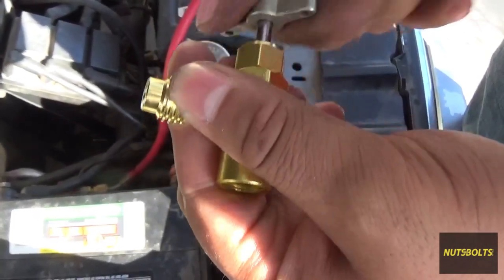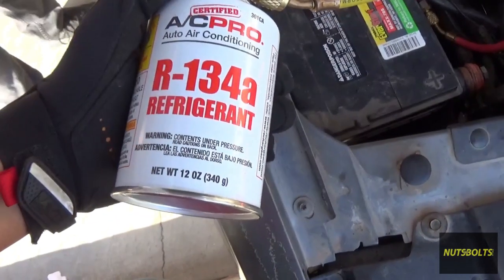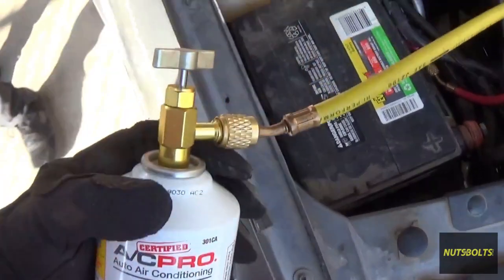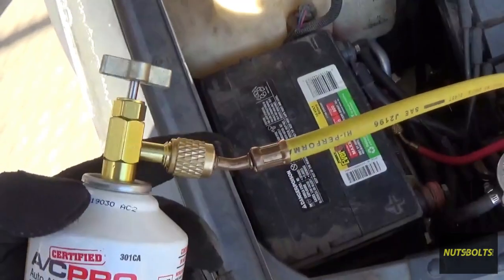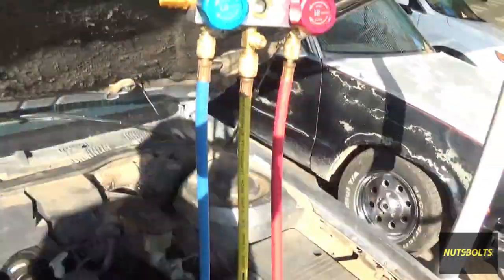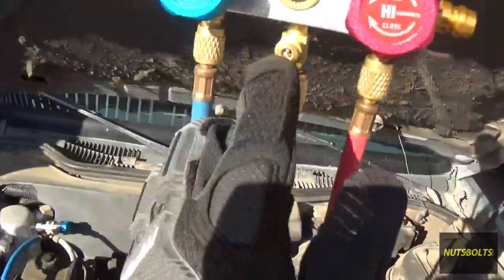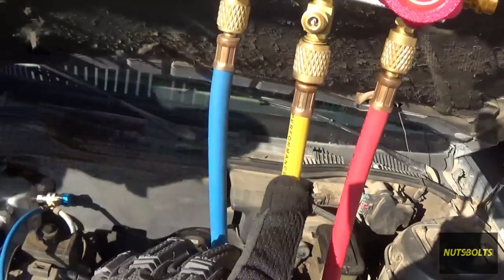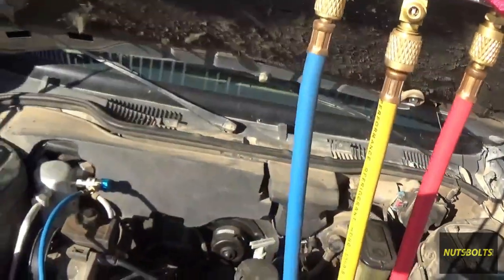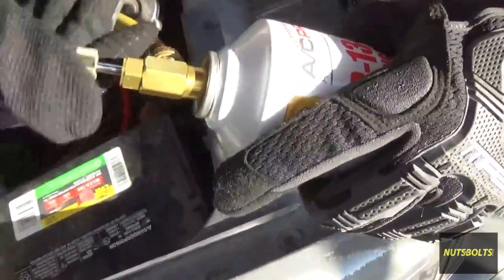This is the refrigerant we're going to use — it's R134a. We have this adapter for the hose and it's hooked up to the yellow hose on our gauges. When we open this up we're going to let the gas go through, and then we open it up here so refrigerant comes out of the line — this purges any air so we don't get air into the AC system.